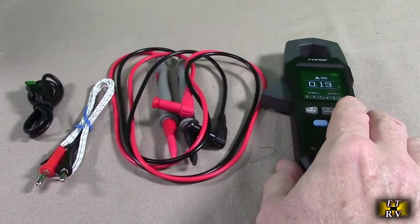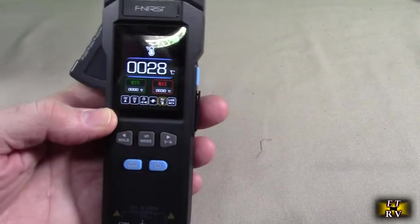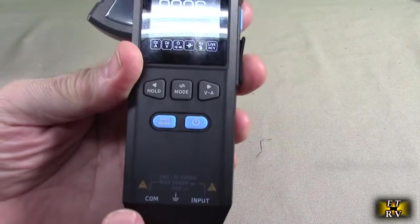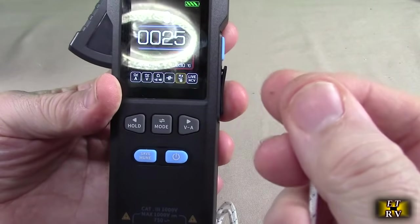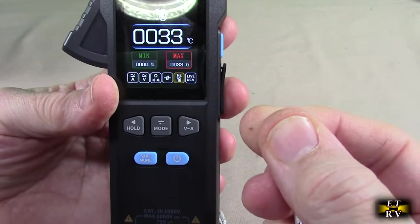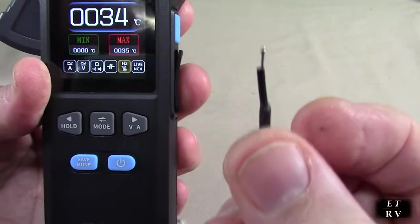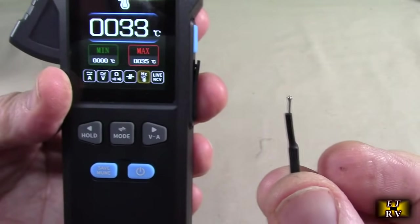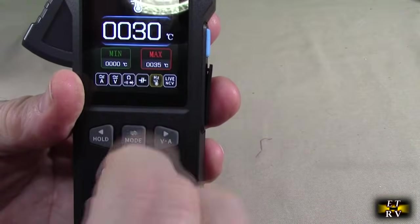First, I'm going to do some basic testing — we'll try the temperature first. Here I have the included temperature probe plugged in with positive on positive and minus on minus. I cycle through the modes until I hit temperature, and it shows degrees centigrade. When I touch something, you see it goes up really quickly. The sensor is really small so it has a quick thermal mass, showing temperature changes very fast — great for measuring electronic components.